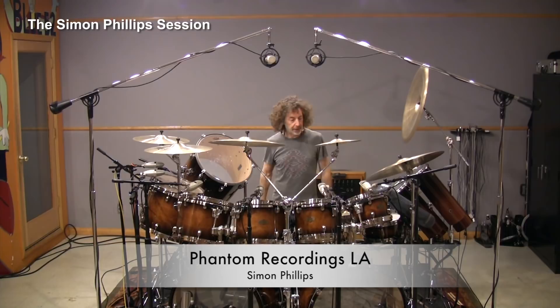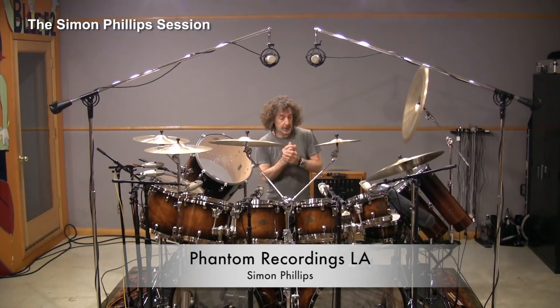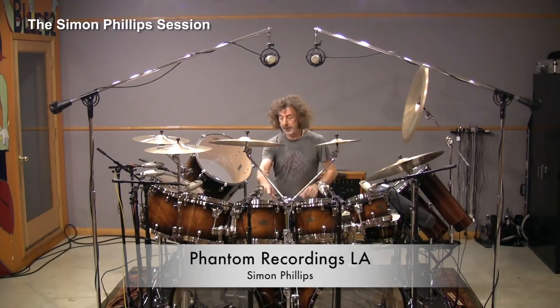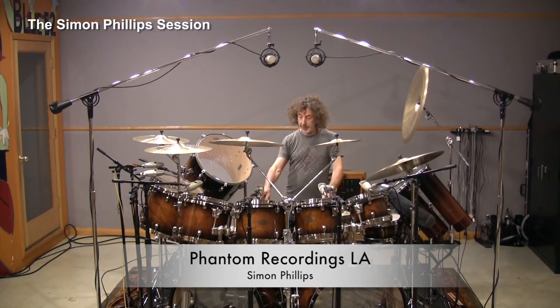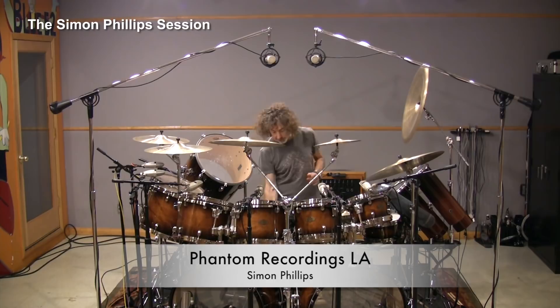They have reinforcing rings as well. The sizes of these toms are 10, 12, 13, 14, 15, 16, and an 18-inch floor tom. The gong drum is a 20-inch shell. The bass drums are 24-inch by 15-inch deep.